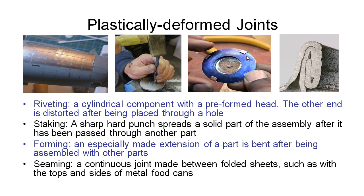Seaming is yet another method of plastically deforming our materials to obtain joints. The example shown here is the rim of an aluminium can that has been folded together to create this seam — a continuous joint made from multiple folded sheets. That brings us to the end of this video. Thanks for watching.